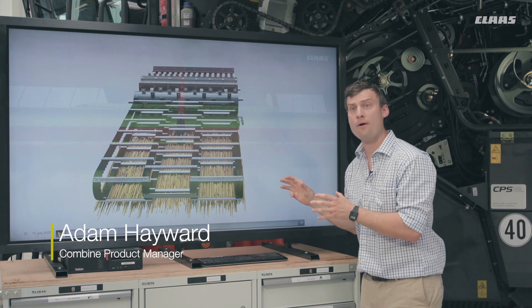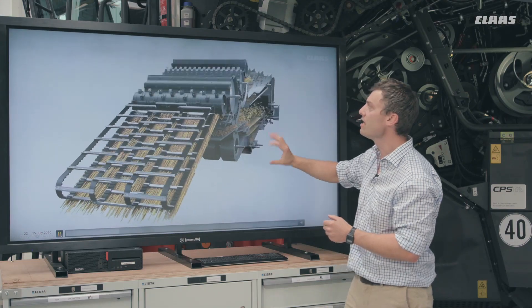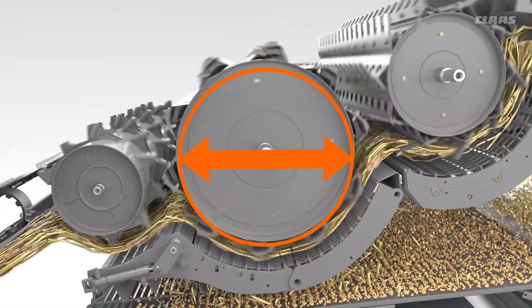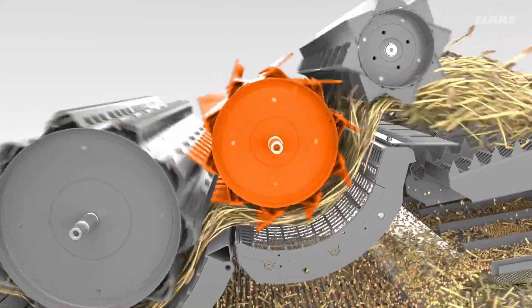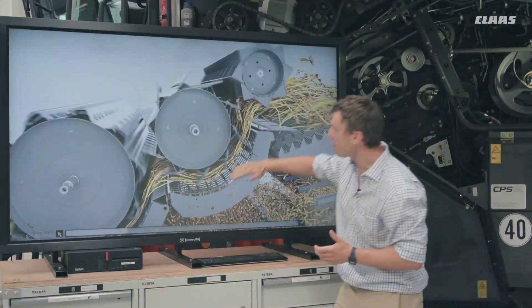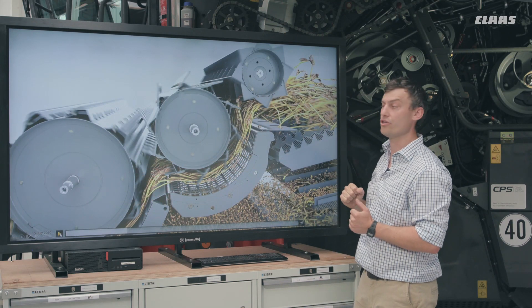We're going to have a look at the crop flow now. Looking at the animation, we can see the material coming up off the feeder house into that new threshing system. The 755 millimeter threshing drum on the machine represents a bigger increase in size. The new secondary separator gives a really smooth crop flow off the back of the threshing drum and then on to the walkers.